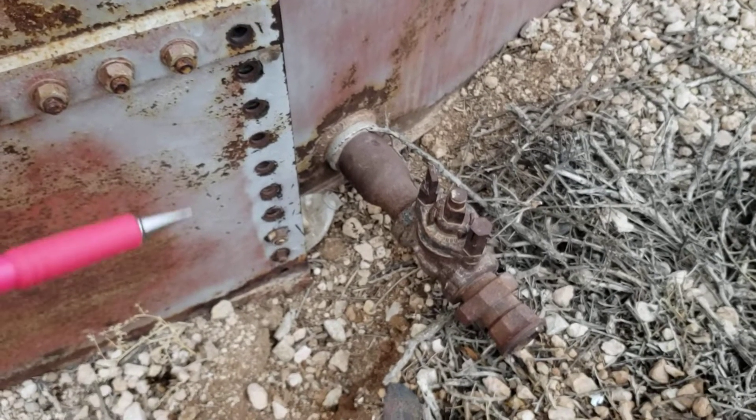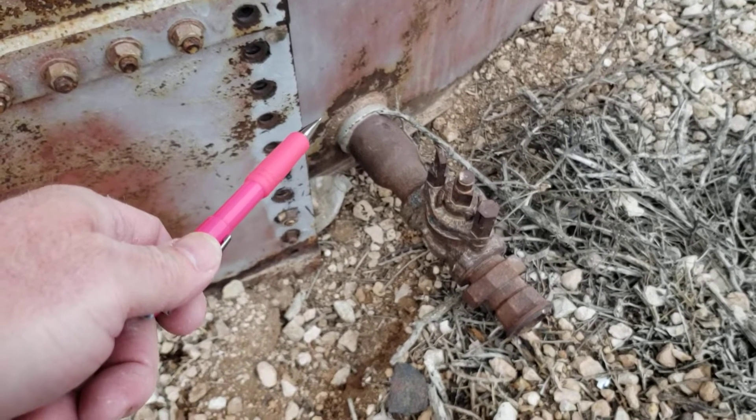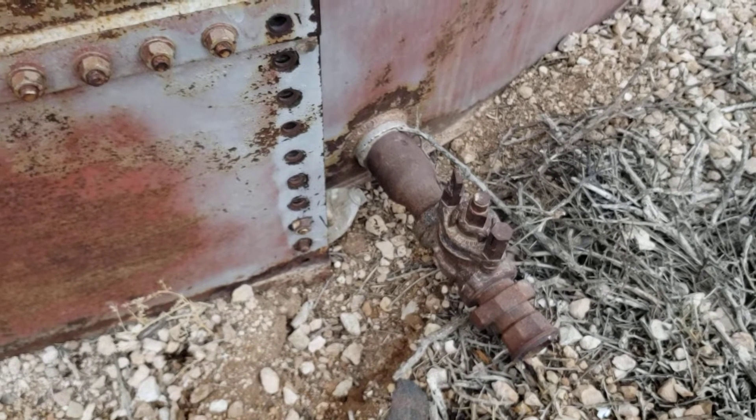In typical upstream fashion, all the connections on the tank are threaded. This one's a three-inch threaded collar without a re-pad. The one on the other side of the tank is four-inch threaded — that's the one I want to show you guys.